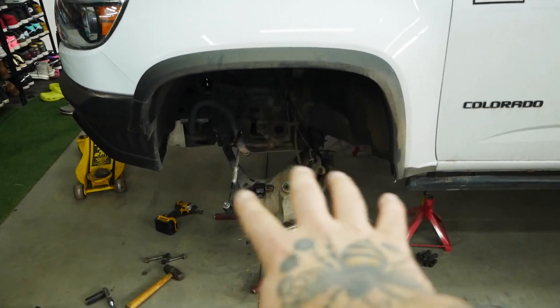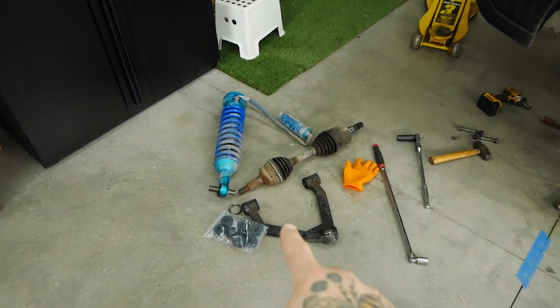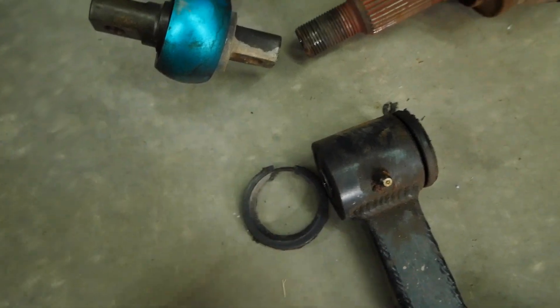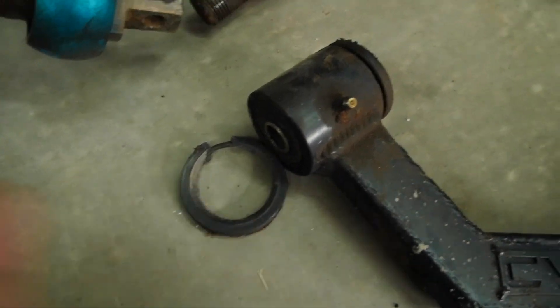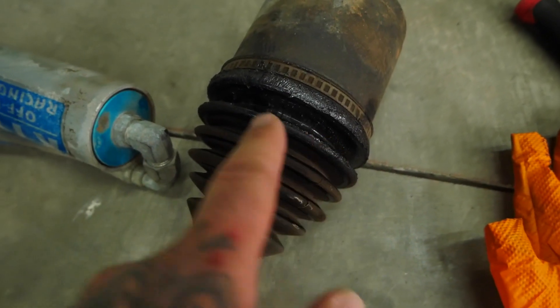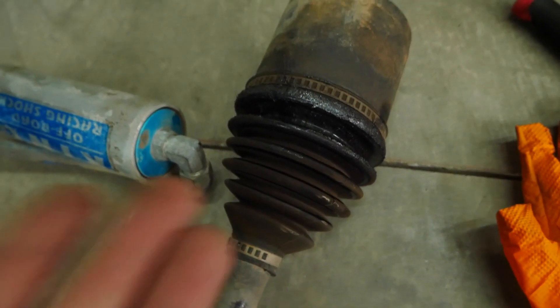I just realized I set the camera up on the tripod and forgot to hit record — would have just been a time lapse of me taking this stuff apart. But here it is: this is what the bushing looks like, and that's the piece that came off of it. There's a little pinhole in the boot somewhere, but you can see by the grease what we're dealing with.